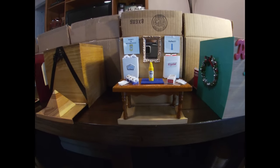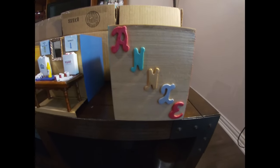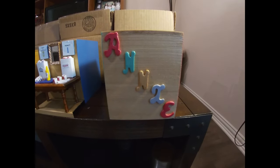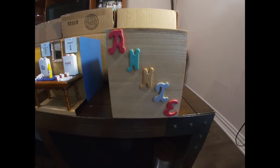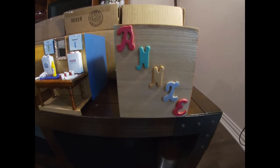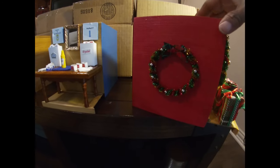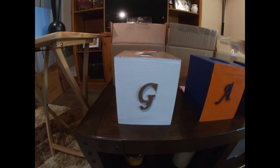Her mother knows I do a lot of crafts and asked if I'd make her a big Christmas wreath to hang in the living room. I told her I don't do wreaths, so instead I surprised her and made a wreath tissue box cover. The little note inside read that this is as big as my wreaths get.